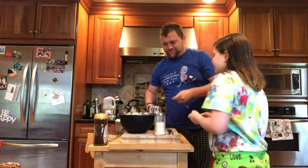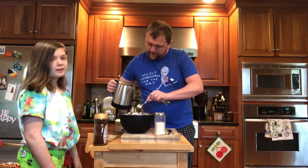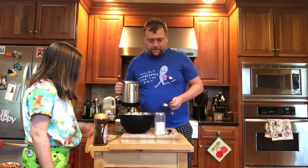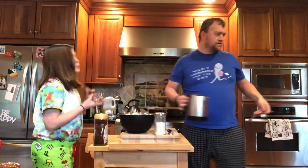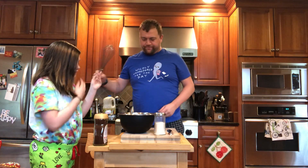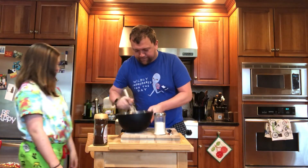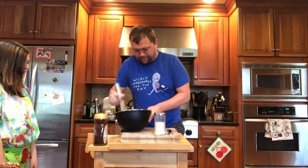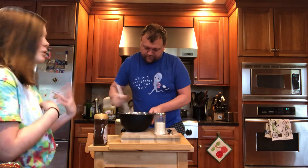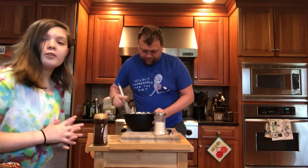I don't want either of us to get burned. Now one and two tablespoons of hot water. And now we whisk — when a problem comes along you must whip it, whip it good! Apparently you're supposed to whip it for about three minutes and it will turn into soft peaks.